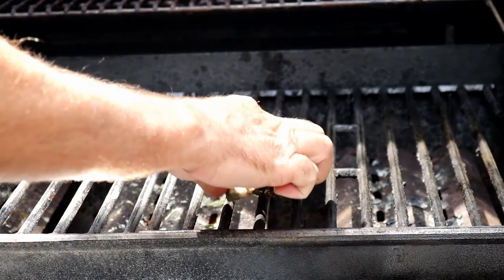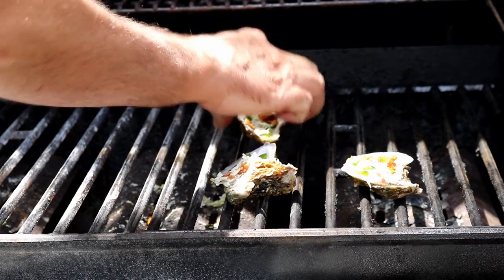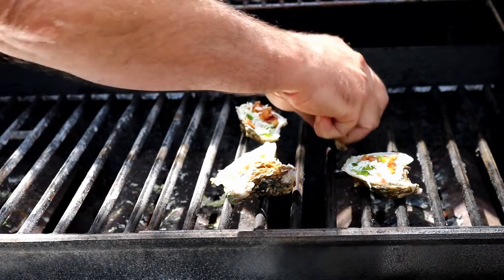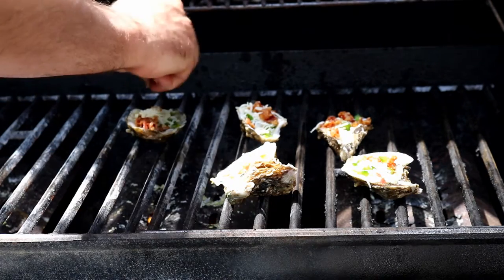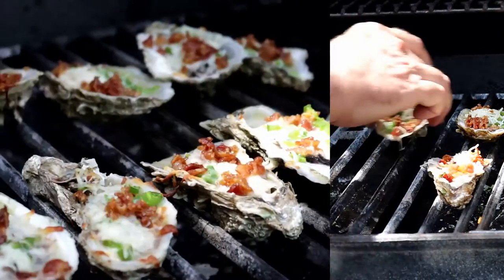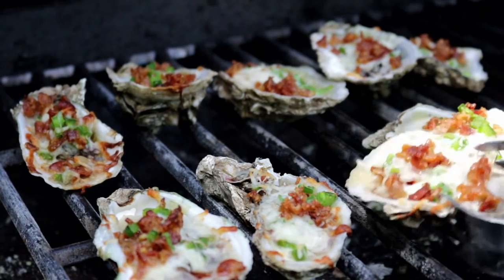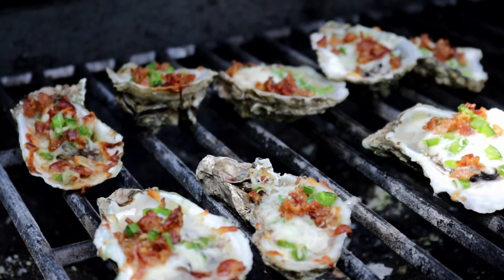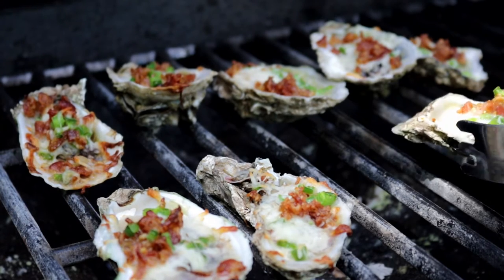I've got the grill set to about 350–400 degrees. You can just as easily do these in your oven if that's what you want. After fifteen minutes, the oysters are done — you can see that cheese is nice and melted. Let's get these guys off the grill.